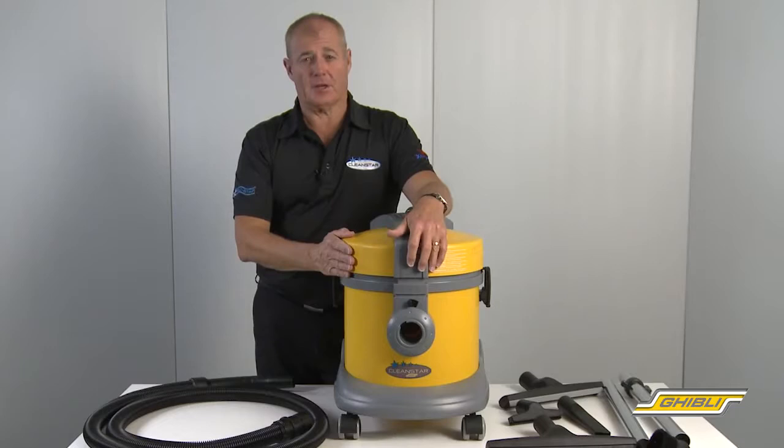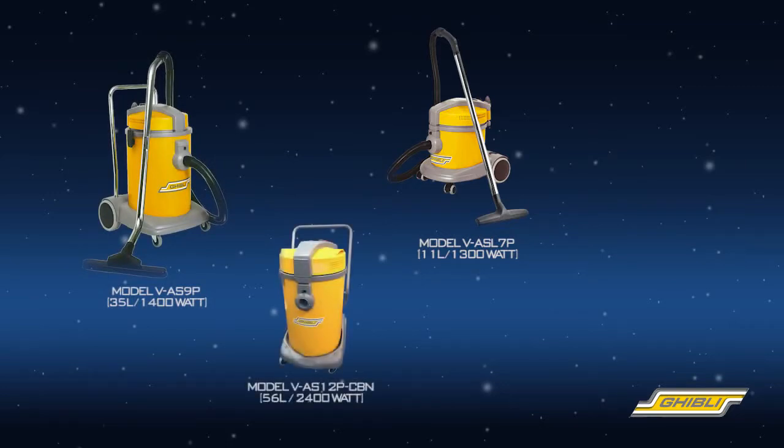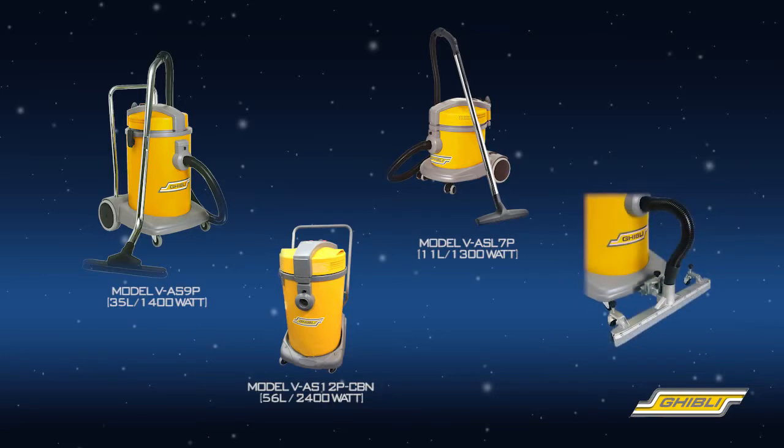In addition to the 11 litre machine, the Ghibli commercial wet and dry range also includes a 35 litre model and a twin motor 56 litre model, both of which can come with an optional outrigger attachment.